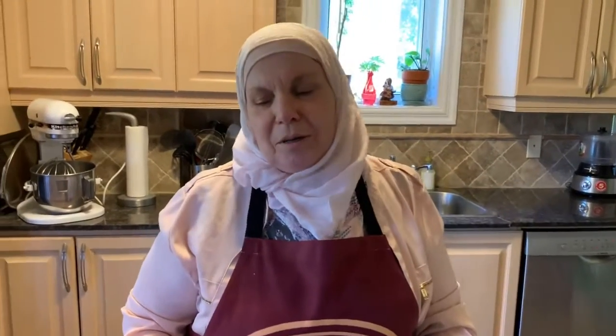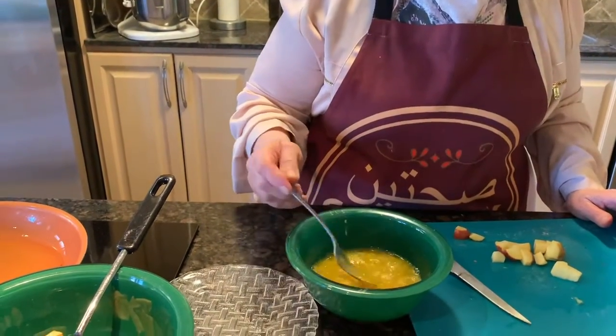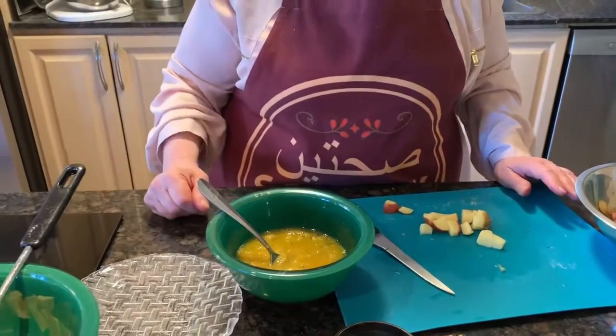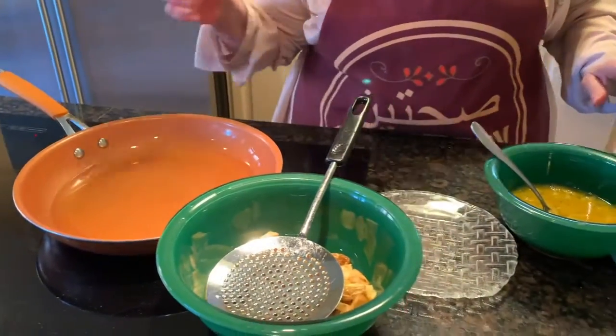Hi everyone, we are back today with the summer dishes. This is a potato and eggs dish called Mfarki. We usually do it as a summer dinner. It's light and served with a big salad or as a starter.